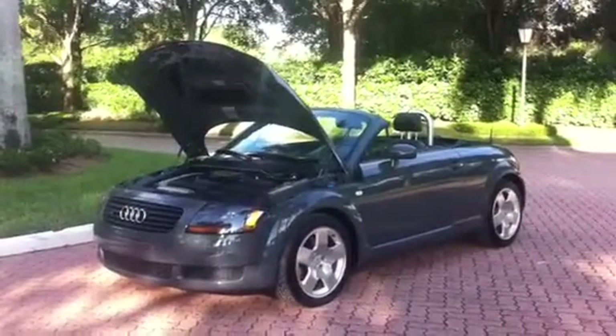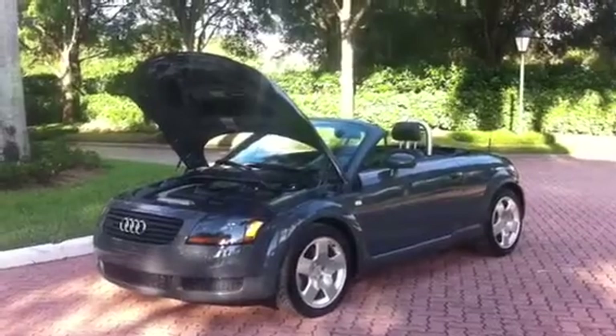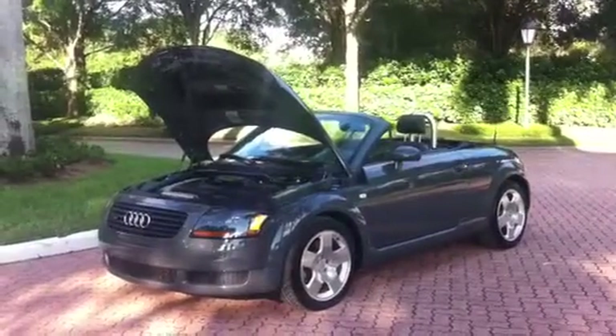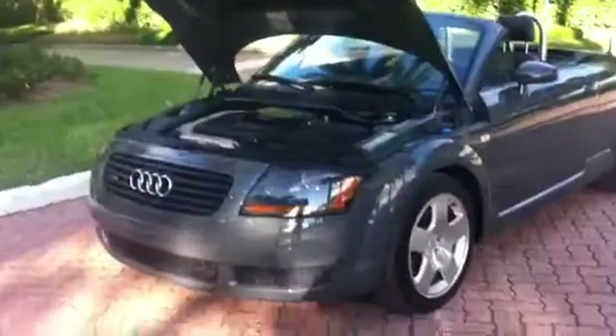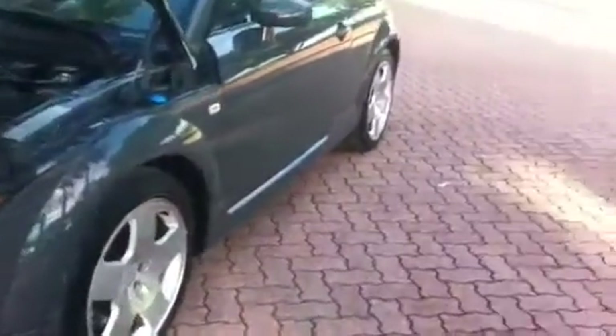I'm here with the Audi TT Roadster Quattro all-wheel drive turbo sports car. In my opinion, this is the best color Audi came out with for these cars.